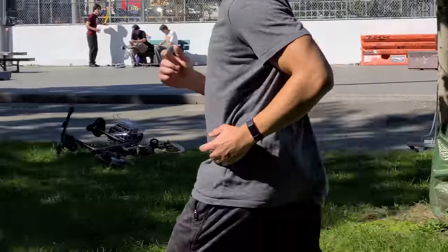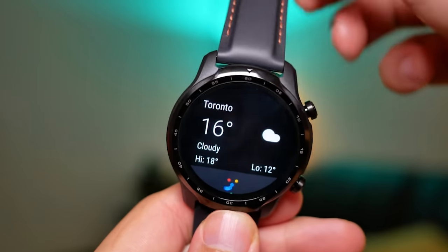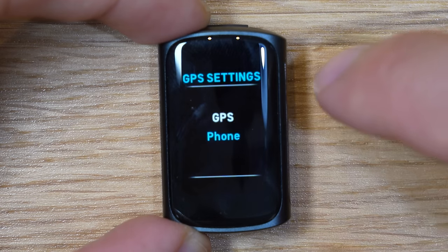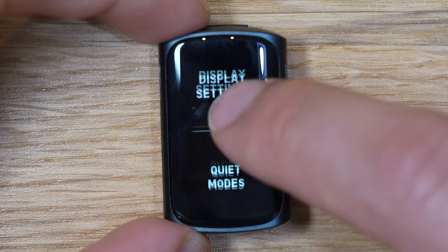Speaking about battery life, with always-on display enabled and a couple of GPS tracking sessions, you're going to have about three days of battery life, which is comparable to the TicWatch Pro 3. If you turn off always-on display, you'll get up to seven days. The two things that really destroy battery life are the always-on display and GPS tracking. You can switch to a hybrid model or use your phone's GPS to save a lot of battery, so you're not forced to use the built-in GPS on the watch.